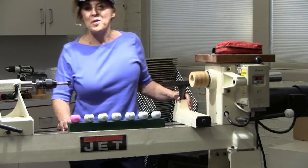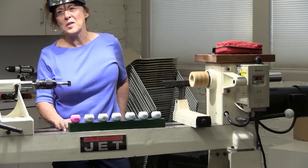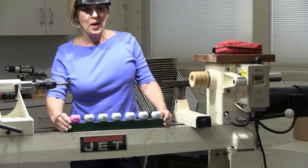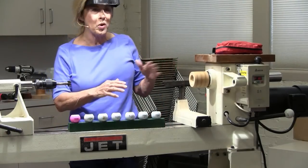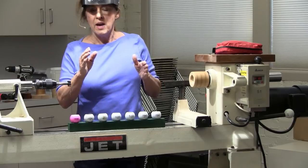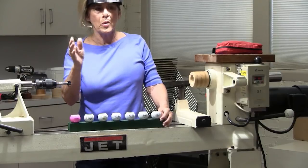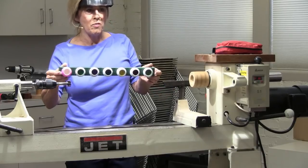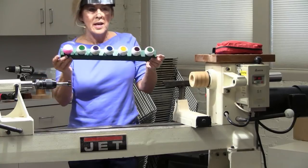Thank you very much, and thank you all for coming out here on this hot August day. Turning a golf ball is very simple, and it's amazing — it's kind of like a little treat. You never know what color is going to be inside the golf ball, because they're all different colors. Even a Callaway may have different numbers and different kinds of stuff inside.